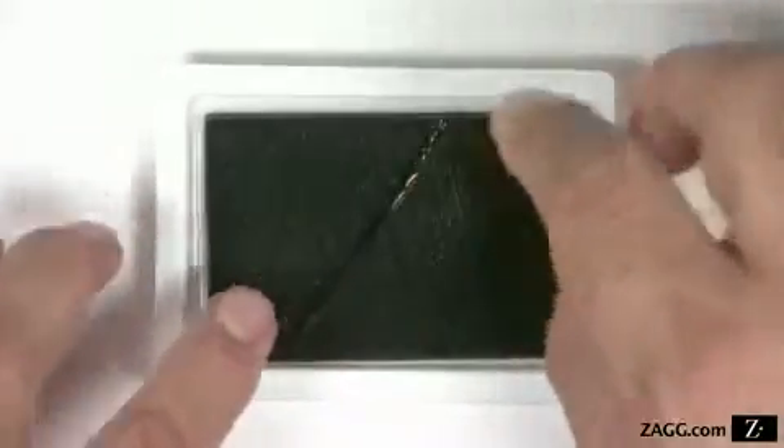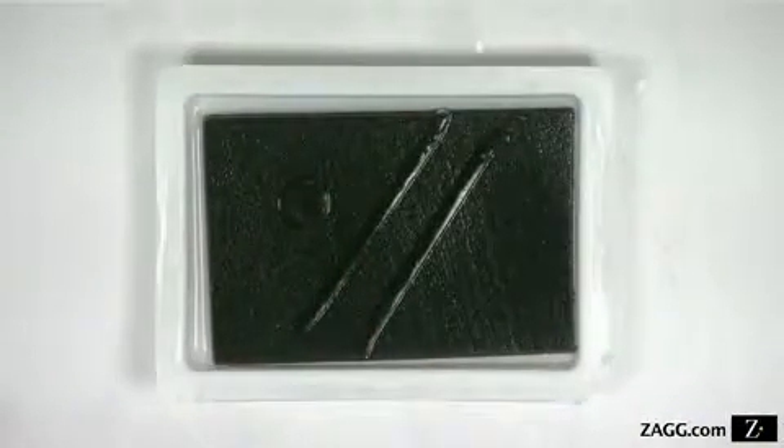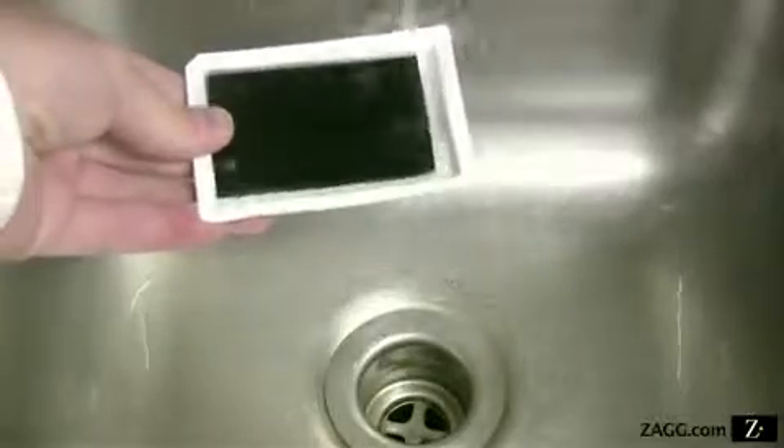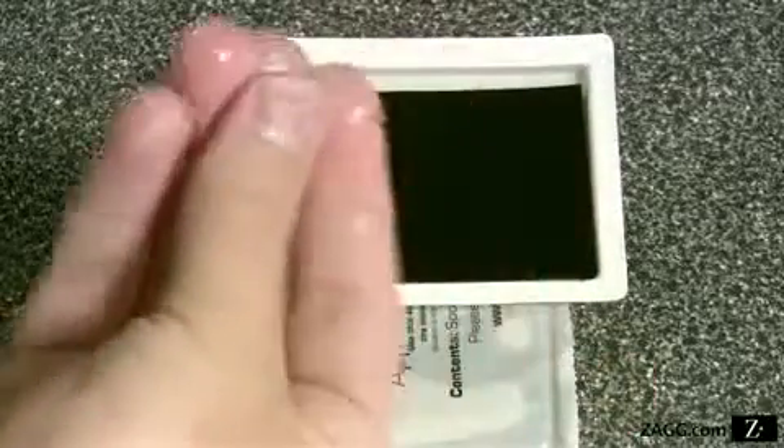To moisten small pieces and strips, try pressing the adhesive side directly against the sponge, then apply to your device. If you should run out of solution during the application process, you can refill the sponge tray with tap water up to 3 times. The refill will retain the properties of the original solution.